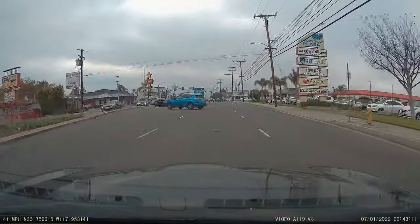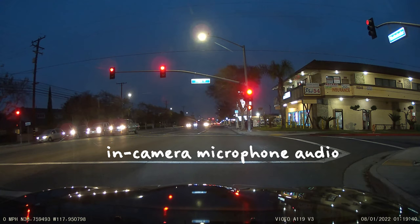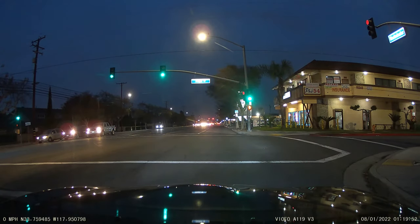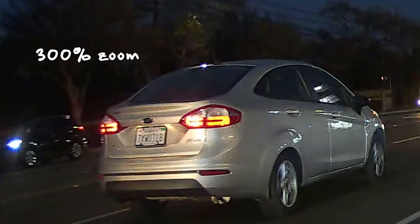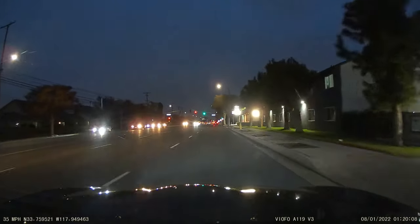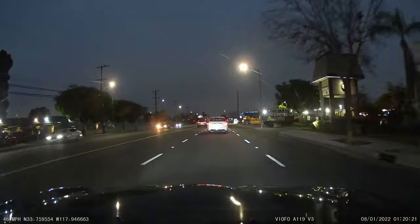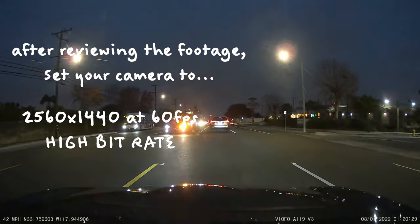Nice. For this dash cam part, it's about 5:30 so it's pretty dark. You can kind of tell by the quality right now compared to earlier in the day. This is me talking normally with the radio off. It's pretty dark — should be good. See if you guys can see everything like the signs, license plate maybe. So whatever you guys can read, like the license plate.